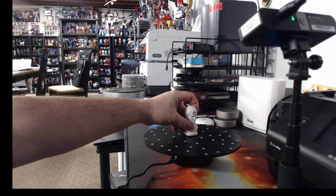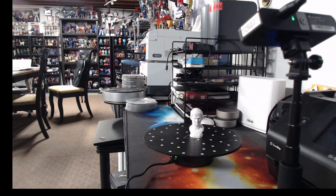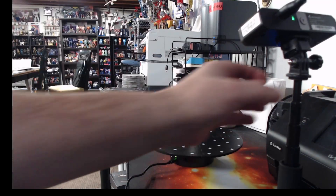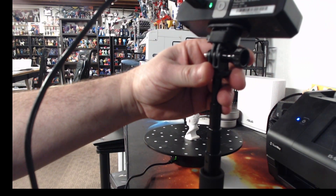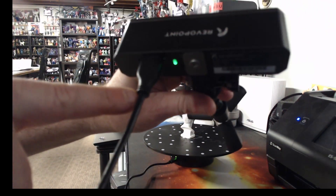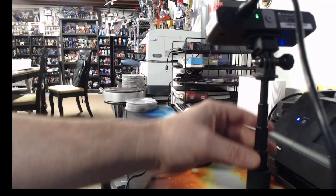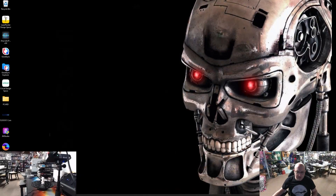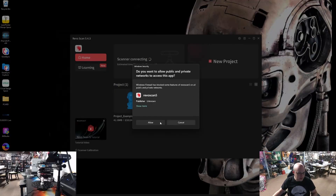We're going to switch over and place our first object on the scanning bed. We have our RevoPoint device right here — this is the RevoPoint Mini. It uses a single USB connection, no separate power, mounted on our tripod. Let's go ahead and look at our software. We're launching RevoScan 5. The first time launching it, it brought in previous projects, which is nice. It sees our scanner is connected.